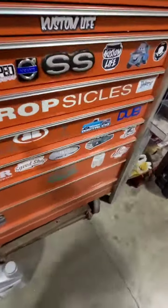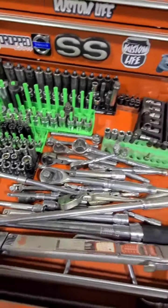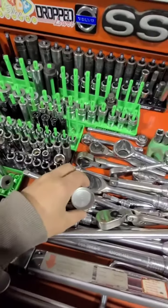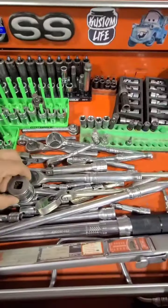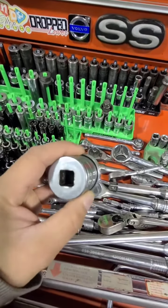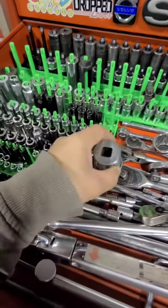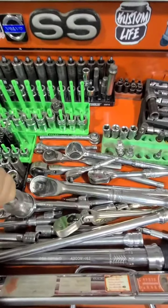We're going to do a quick frost plug install. I'll show you the way that I do it. We're going to find a socket that fits fairly decently but still has a little bit of space — we don't want it to grab onto the plug, we want a little bit of clearance. This one seems to work. We'll use an extension because that's a shallow socket.